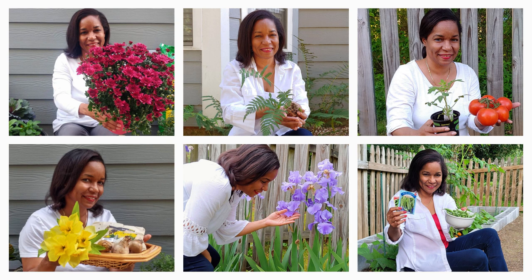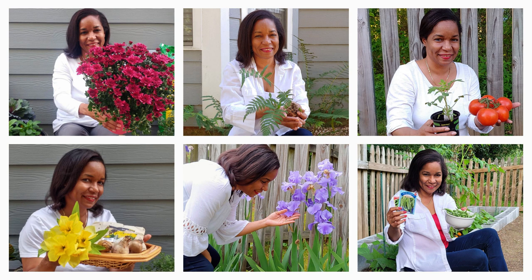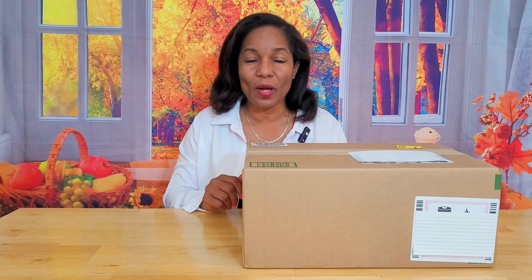If you like flowers and gardening even half as much as I do, be sure to hit the subscribe button and tap on the notification bell twice so you never miss an upload. I also have shorts and live videos there for you to enjoy.